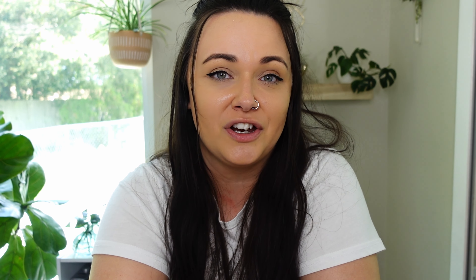Let me know in the comments if you have a propagation box or if you're going to start one. If you do start one after this video, find me on Instagram and tag me — I'd love to see all these propagation boxes! I know it's not a new thing but it's something I've started doing and it is literally magic. Thanks again for watching — I hope you all have a great day and stay botanical!